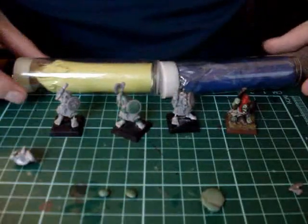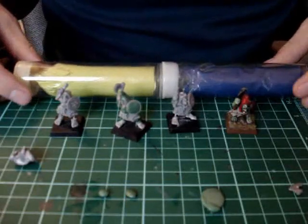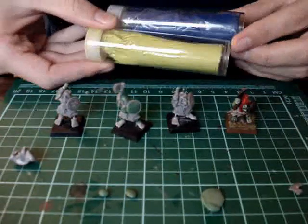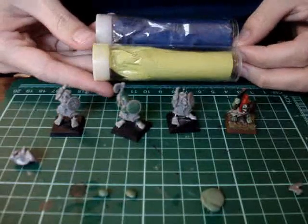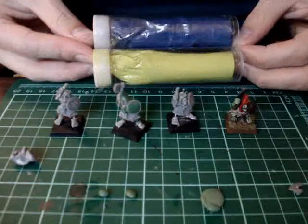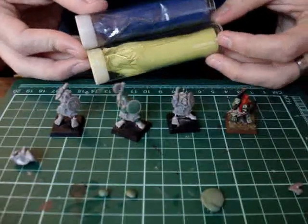What I use for green stuff is Needyte from Gale Force 9. They come in these two large rolls. It's pretty inexpensive — about $20 Canadian, so about $15 American. It's pretty cheap and you get a ton and it lasts for a really, really long time.